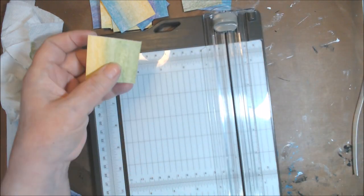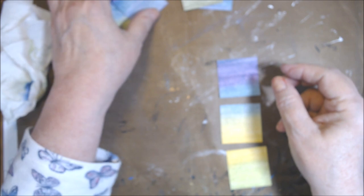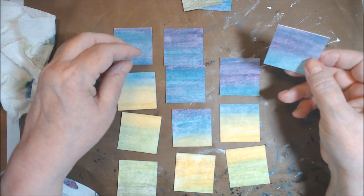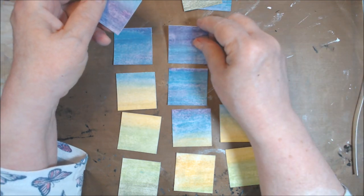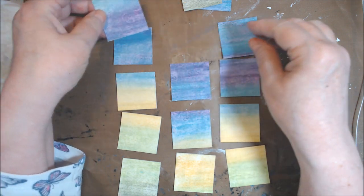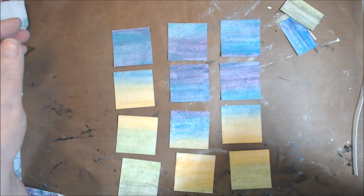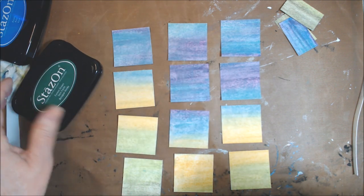My plan — I don't know if it'll come to be — is to now stamp on these. I have an extra one over here. Now we're going to take out this stamp and pull in some Stazon. I'm going to start with the lighter ones and maybe use this Stazon Forest Green and see how that works. I'll test it and be right back.